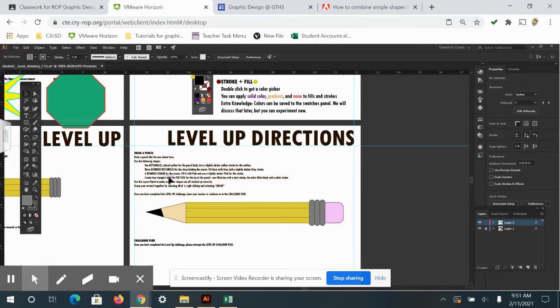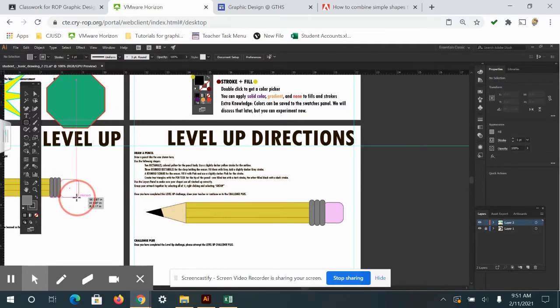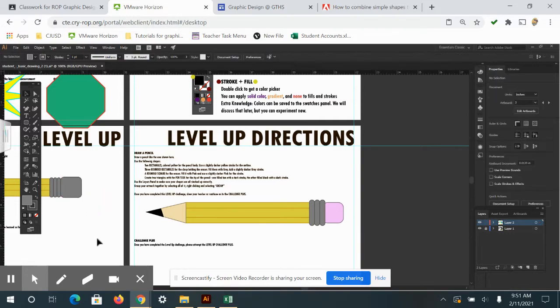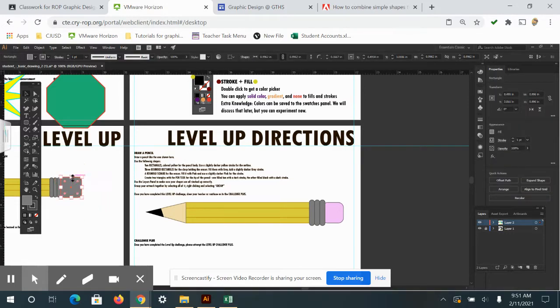The next step says to draw a rounded square for the eraser and fill it with pink, using a slightly darker pink for the stroke. I'll use the rounded rectangle tool and hold Shift to make a perfect square, drawing it right on top of the eraser area and resizing it to fit. Then I'll use the eyedropper tool to pick the pink eraser color and click back on the selection tool.